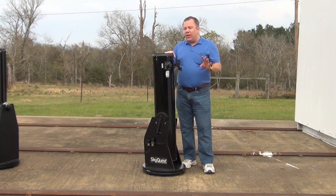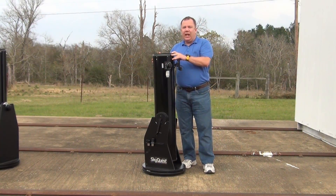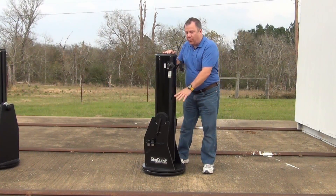It's the perfect size for taking out to most dark sites. It's easy to lift — you don't have to be really strong. It comes apart into two pieces.